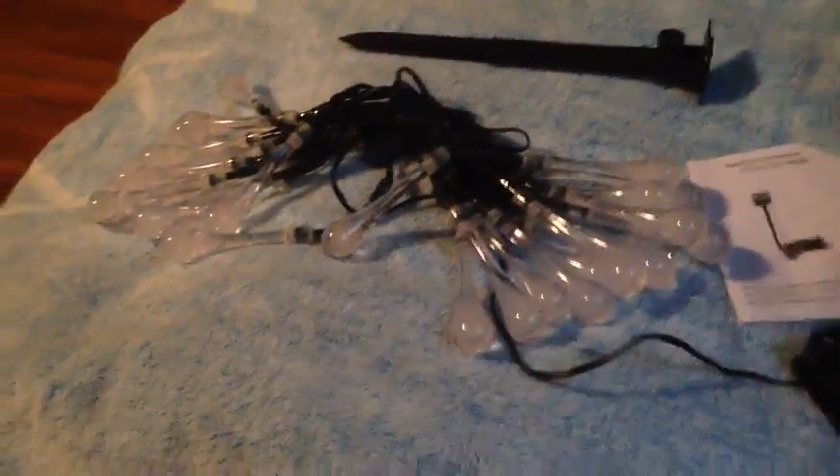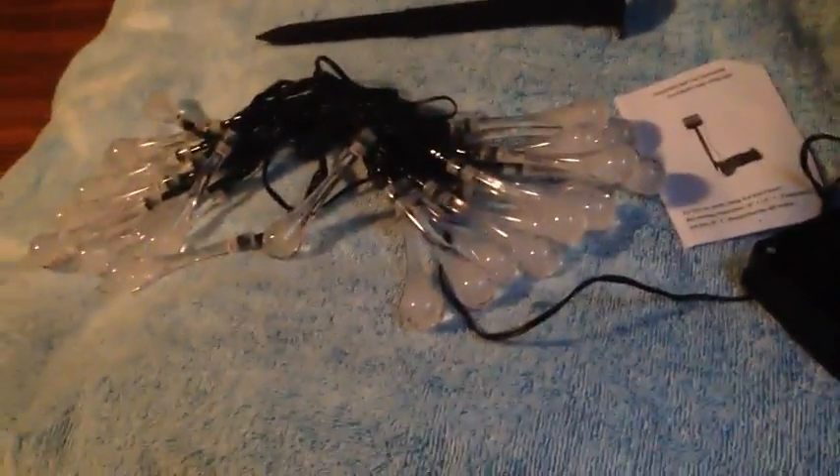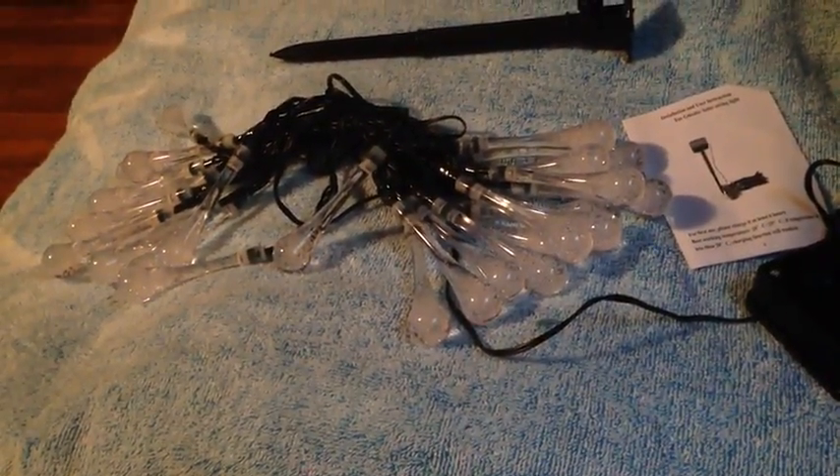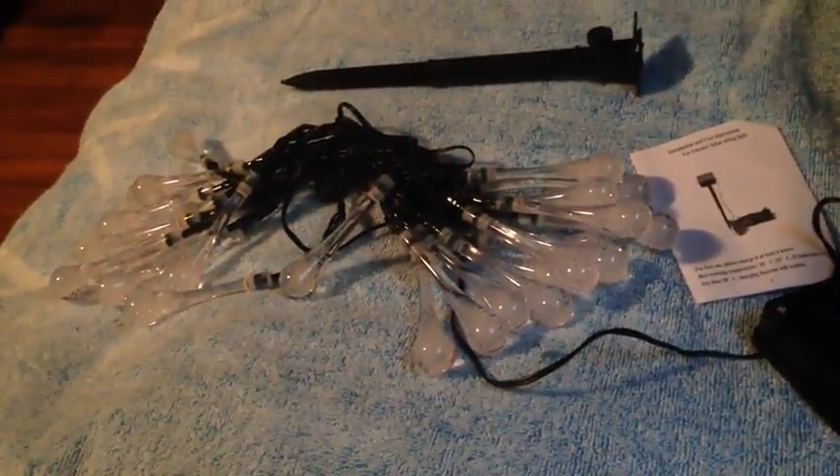This set seems to work great. I've used them several times. We like to use them when we're camping and we may even use them around Halloween or Christmas, but overall it's a great set.